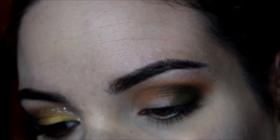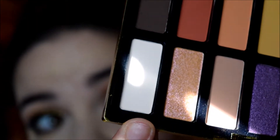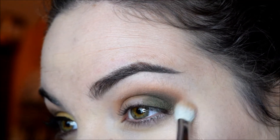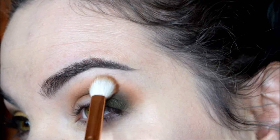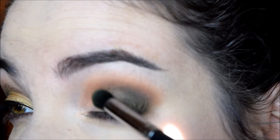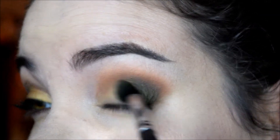Then I'm going to go into this shade called Chad and pop that on the brow bone, also blending out those crease colors with it. Then I'm going to go back into Sarah and bring that color back just a little bit. Now I'm going to go into this shade next to that army green called Ashley — it's like a yellowish shade — and I'm just going to place that all over the rest of the open lid, using it as like a background for that gold.